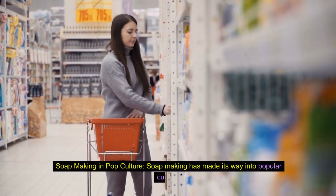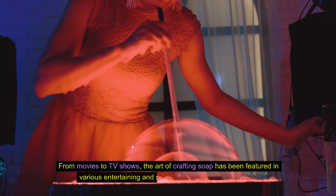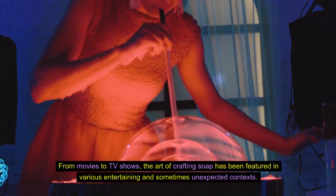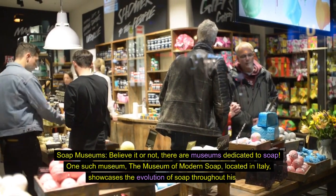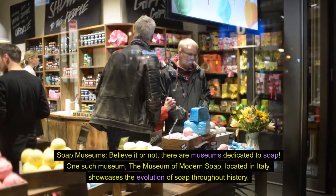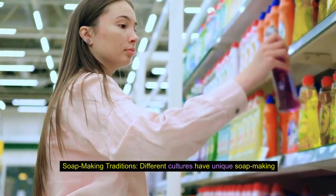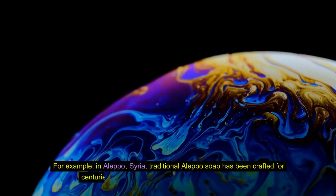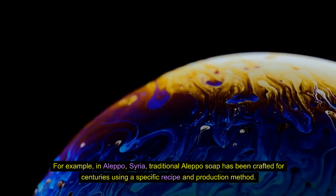Soap making in pop culture. Soap making has made its way into popular culture — from movies to TV shows, the art of crafting soap has been featured in various entertaining and sometimes unexpected contexts. Soap museums: believe it or not, there are museums dedicated to soap. One such museum, the Museum of Modern Soap, located in Italy, showcases the evolution of soap throughout history. Soap making traditions: different cultures have unique soap making traditions. For example, in Aleppo, Syria, traditional Aleppo soap has been crafted for centuries using a specific recipe and production method.